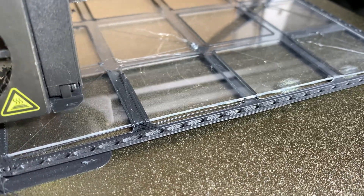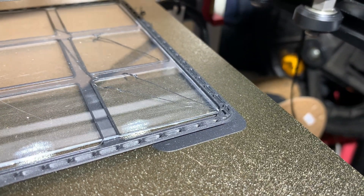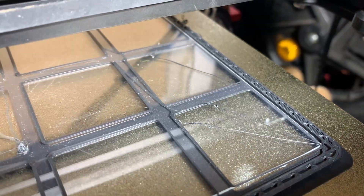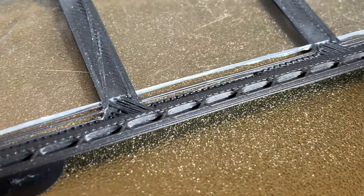It's done pretty easily by pausing and then inserting the pre-cut piece of clear plastic at the right point and then continuing the print on top. The process works quite well except for user error on my part — I cut a little angle on one side, but it recovered and printed okay and came out fine.